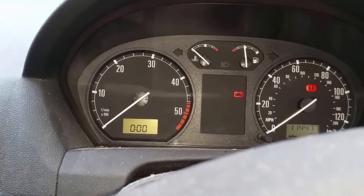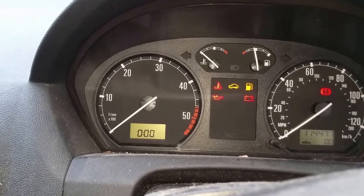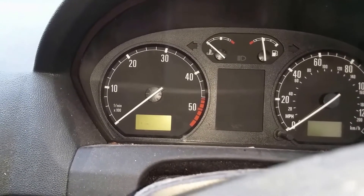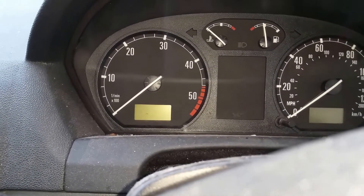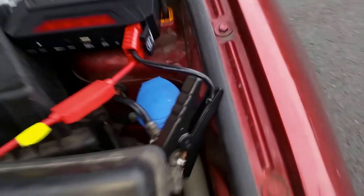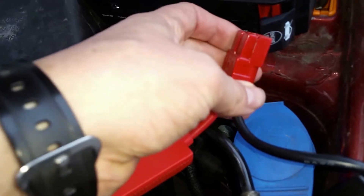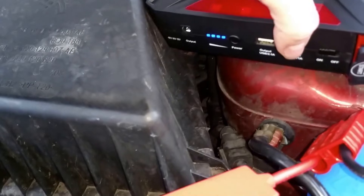We now have power. That appears to have come loose — it is quite an extreme test. The fuse feels warm. Maybe I hadn't put that completely in. There's still four bars of power.